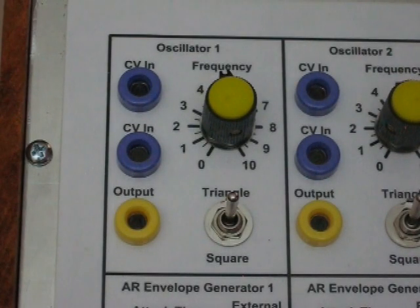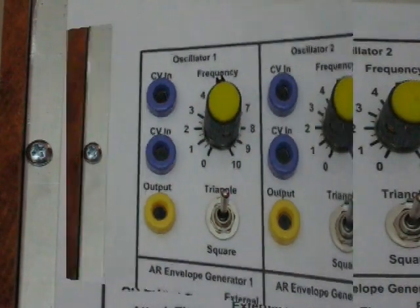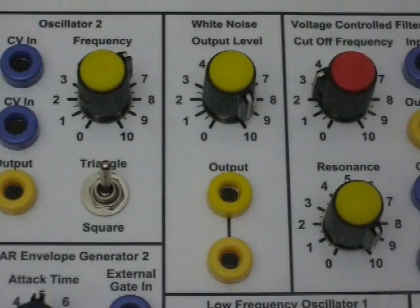Each of the voltage controlled oscillators has two control voltage inputs and one output jack. You can change the waveform from a triangle wave to a square wave, and of course you can adjust the initial frequency. The white noise generator has two outputs and a level adjust.